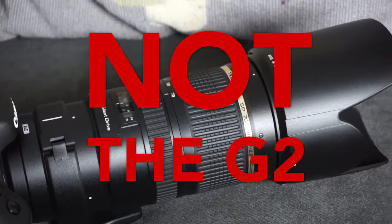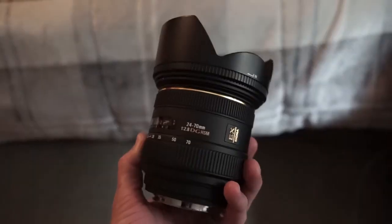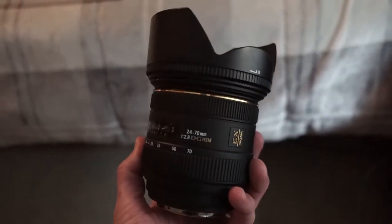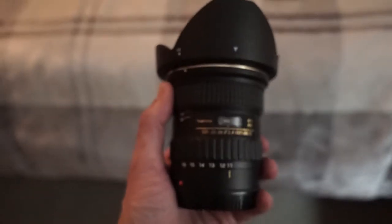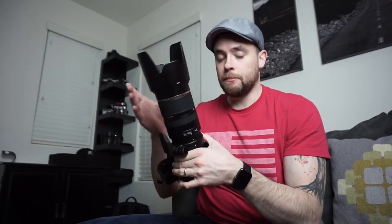This is the Tamron 70-200 F2.8 DI VC USD. No, it's not the G2 — I'll get into that in a minute. I've been wanting a 70-200 for a while. This kind of completes the focal range I was looking for. I've had my Sigma 24-70 F2.8 for a long time, and I also just recently got a Tokina 11-16 F2.8, a good wide-angle lens. But this one completes the telephoto side of things I've been looking for.